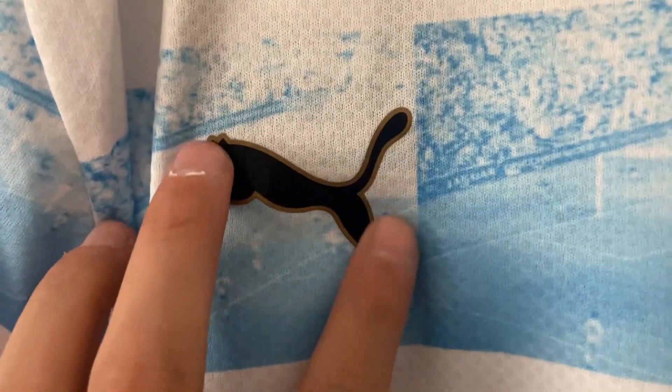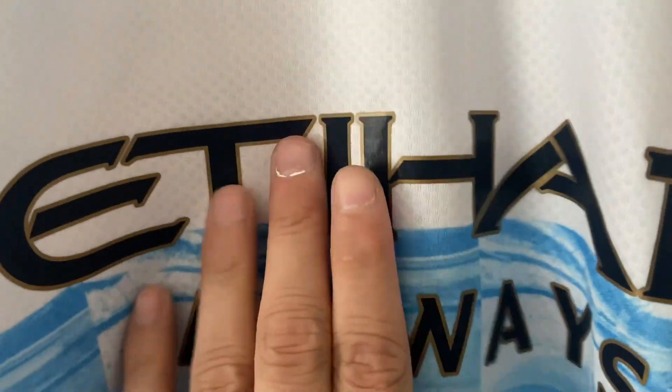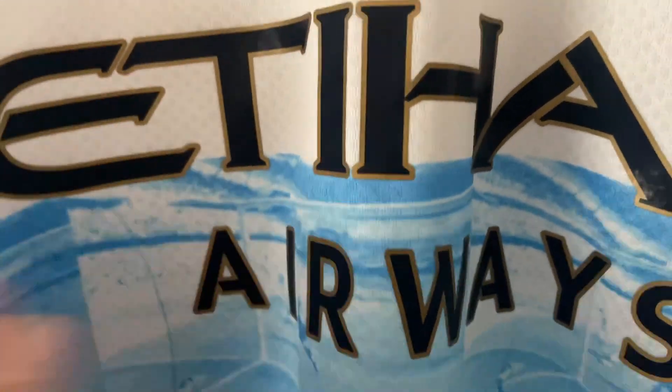We have a Puma kit manufacturer logo which has been heat pressed on, likewise the one on the sleeve. The Manchester City badge has also been pressed on, and there's another Puma logo on the sleeve, also pressed on. The print in the shirt shows where Aguero scored that famous goal for Manchester City to win them the league, and there he is ripping off his shirt celebrating. The Etihad Airways sponsor has been heat pressed on — it feels slightly raised but nothing to be too concerned about.